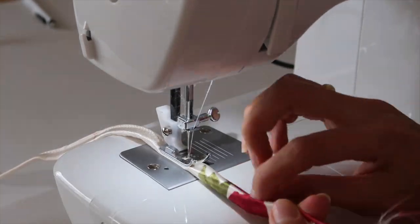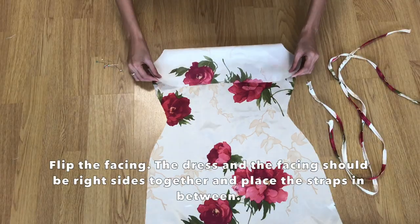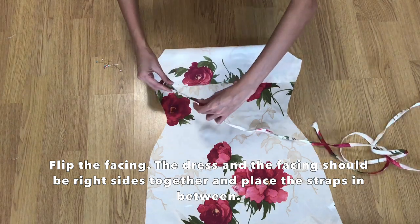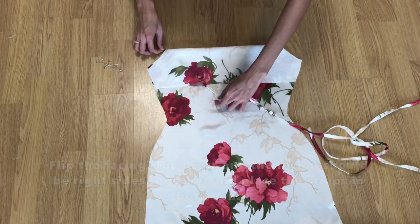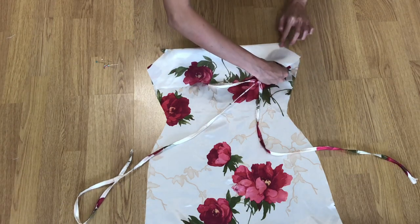Take the front piece and place it right side up, then fold the facing inward. Insert the strap in between the facing and the body, and then sew with a straight stitch.